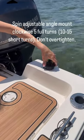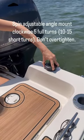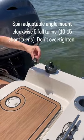Spin the adjustable angle mount clockwise 5 full turns, then 10 to 15 short turns. Don't over-tighten.